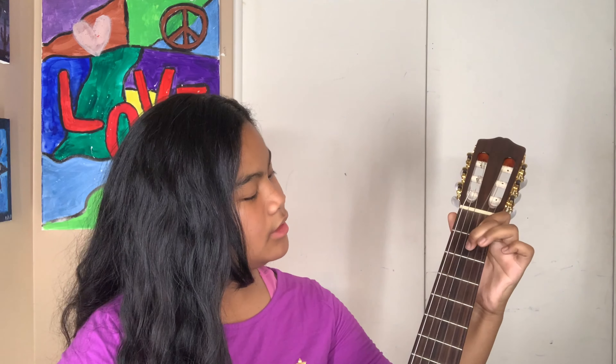Hello guys and welcome back to my YouTube channel. Today I will be showing you guys how to play the final chord in the key of G — D7. Basically, it sounds like this.